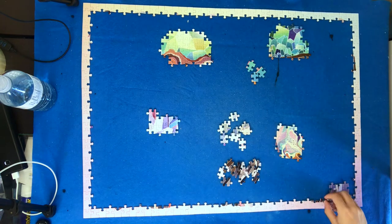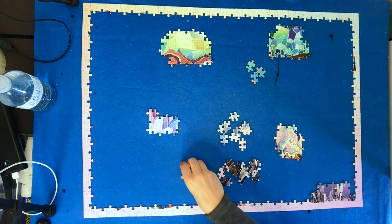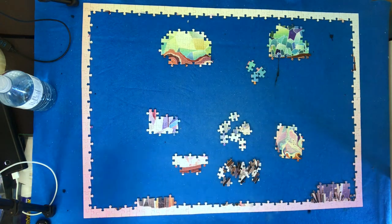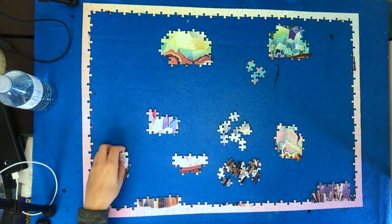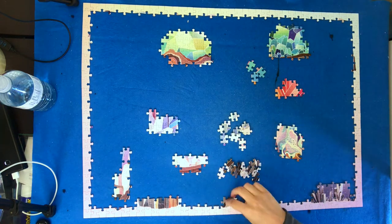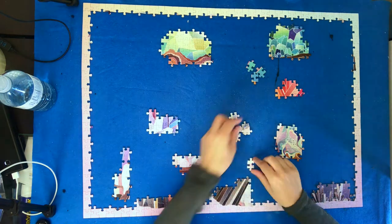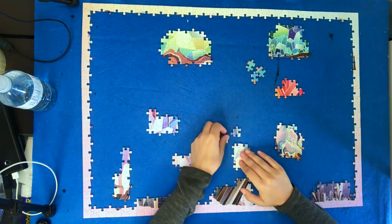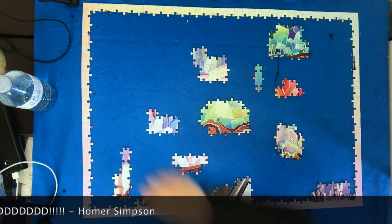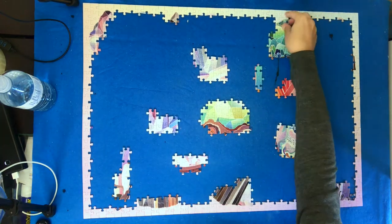So as you probably would have seen from the title, this one is Crystals by Cloudberries — the first Cloudberries puzzle I've worked on and, spoiler alert, I really, really liked it. Super pretty colors, lots of pastels. I also used to collect rocks as a kid so I knew this was relevant to my past interests.